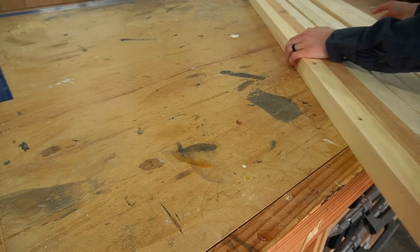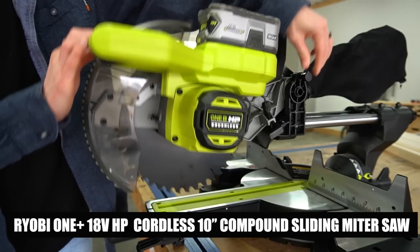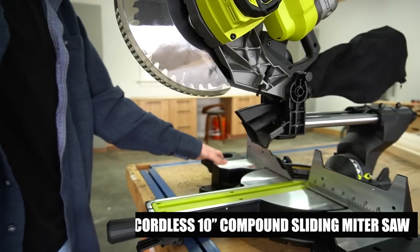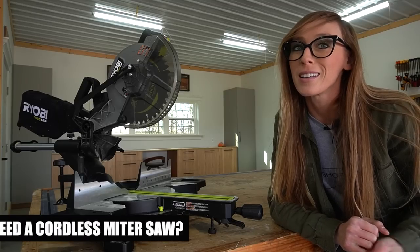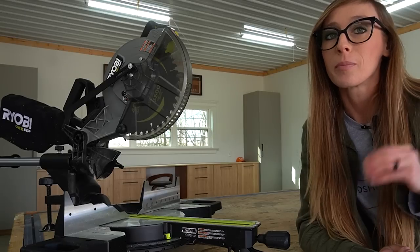Once I had my frame materials gathered I began cutting things down. For this I used the Ryobi 1+ HP Cordless 10-inch Compound Sliding Miter Saw — that's a mouthful. This is a new addition to the workshop this year, so why do I need a cordless miter saw?